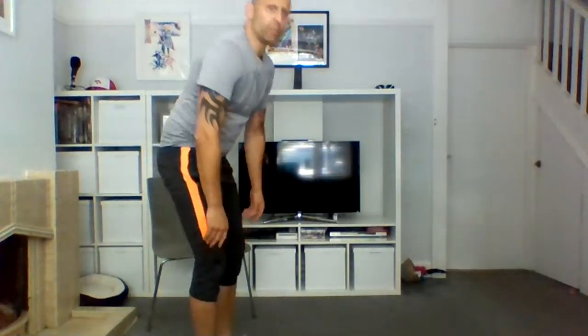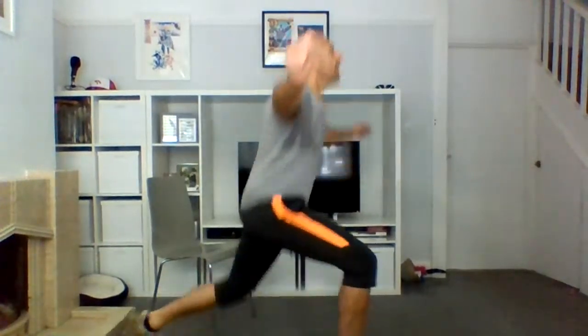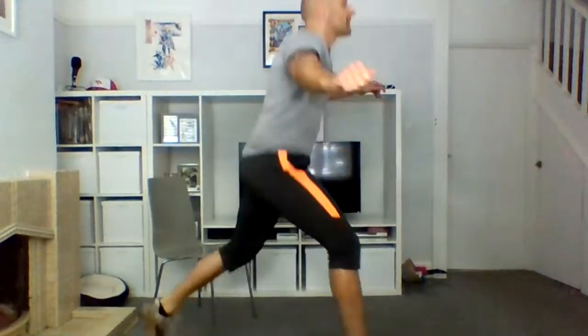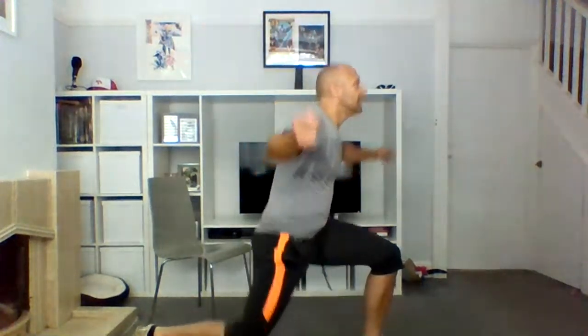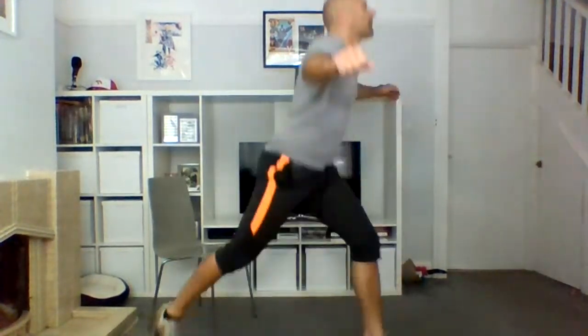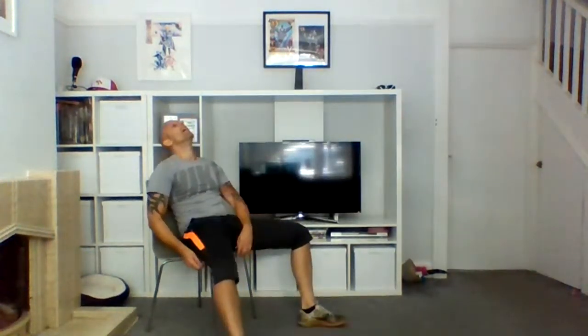Right leg forward — we're going to hop it. Three, two, one — ten, nine, eight, seven, six, five, four, three, two, one. Switch sides — all that groaning is coming from over there! Ten, nine, eight, seven, six, five, four, three, two, one. Hit the chair!